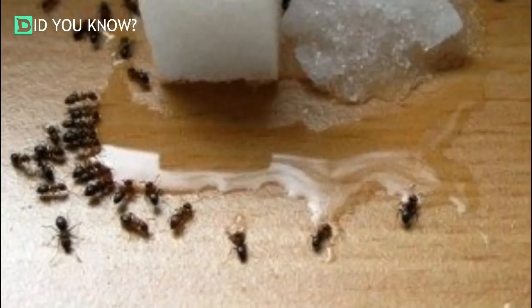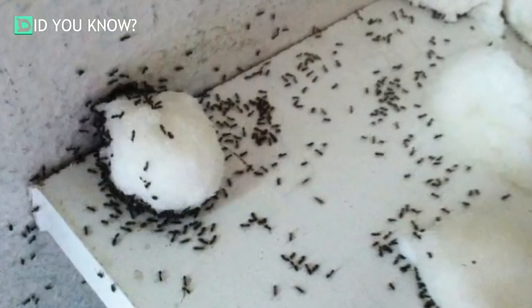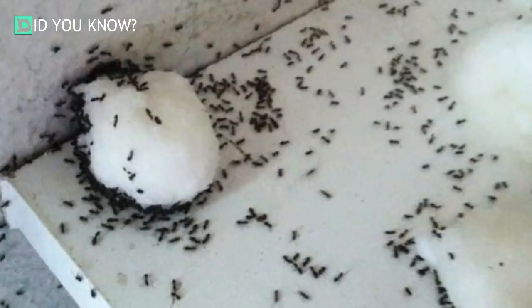For the first step, grab some ordinary powdered sugar or a simple syrup from your cupboard. These items will be used to lure these creepy crawlies into a DIY trap that will get rid of them from your house for good.